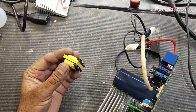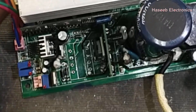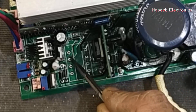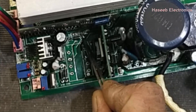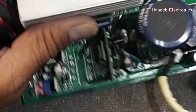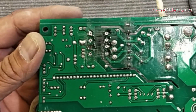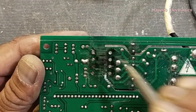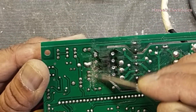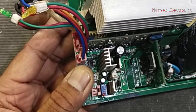I removed this transformer just for demonstration to check the circuit. If we see this point, it has one winding here, the second winding here, and here is another winding. This is one diode, this is one diode, and here we have this winding connected to these two diodes — two diodes in parallel for more current.